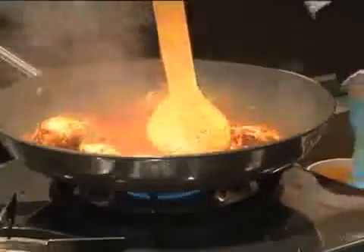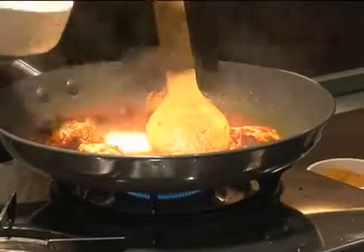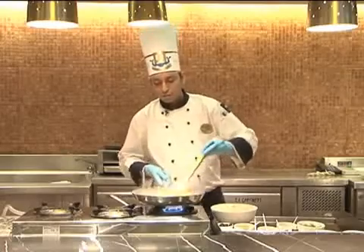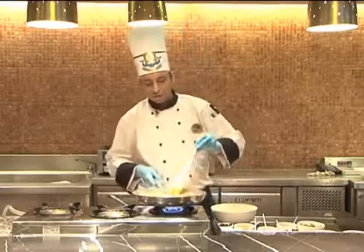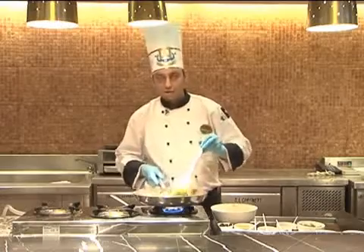After cooking for 5 minutes, next you can add the yogurt — the whisked yogurt. You need not put too much yogurt, because the tomato also gives the tangy flavor to the dish, and we don't want to have a very light color on the dish.